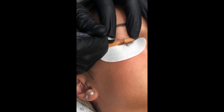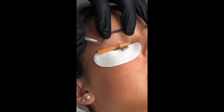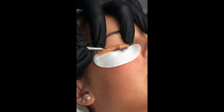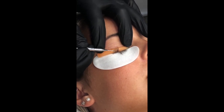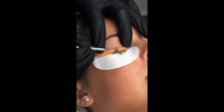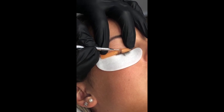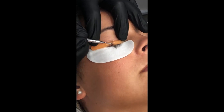As you get more advanced with lash lifting, you can put the adhesive all the way across the rod and lift all the lashes faster. But for today's purpose, I just want to show how to use the adhesive in the squeeze tube. I love using this isolator tool.